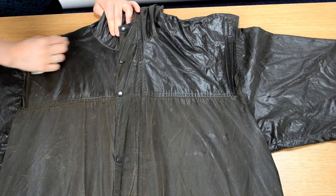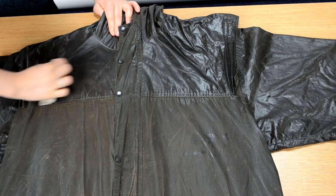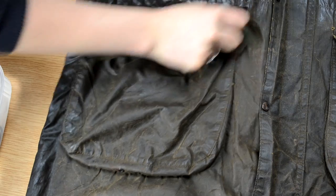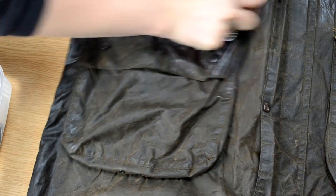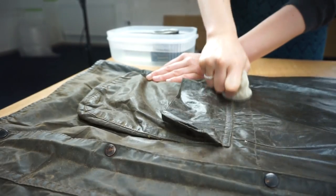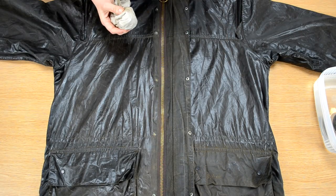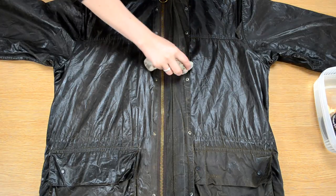The front of the jacket is slightly more difficult due to the pockets, flaps, and collar. Carry on waxing your jacket, making certain that you are waxing underneath the pocket flaps, storm flaps, and the collar if needed. If these sections are missed, it may cause them to become weak and over time they may get damaged.